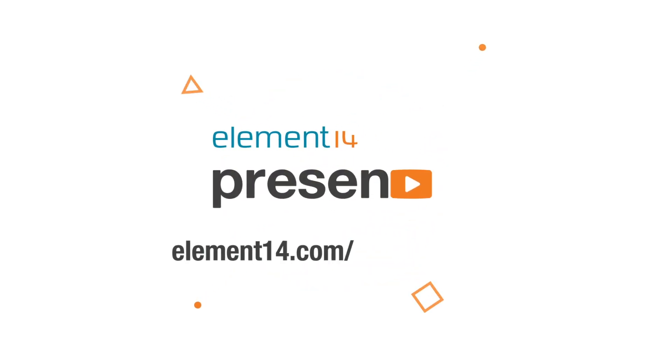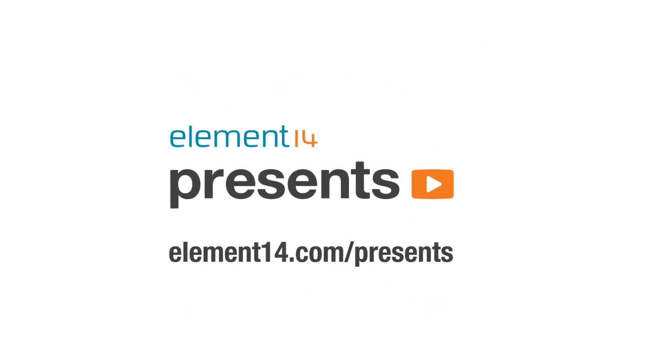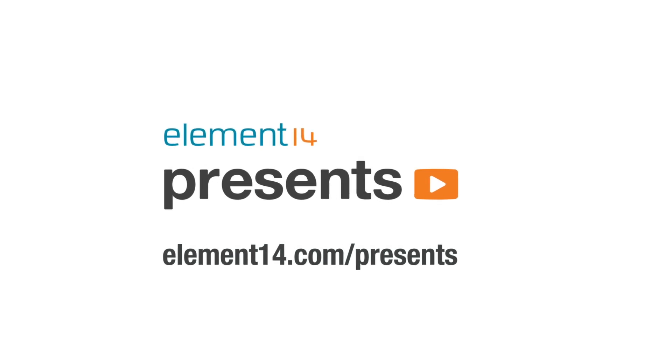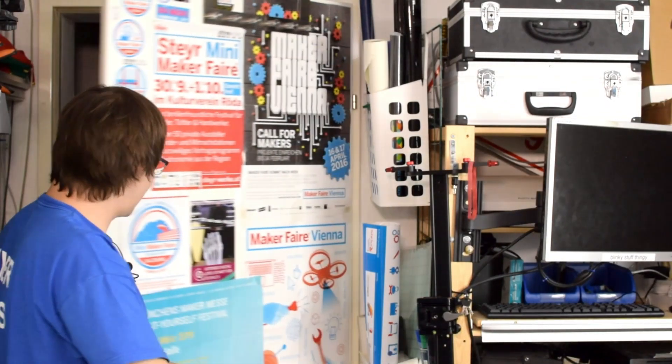The following program is brought to you by Element 14, the electronics community where you can connect and collaborate with top engineers from around the world. Join now at element14.com/presents. Welcome back to Element 14 presents. I'm Clem and in this episode we are restoring the Epson HX20, the first laptop ever. Let's get started.